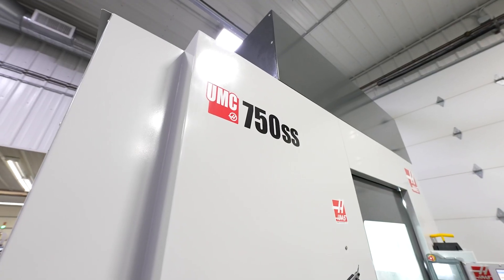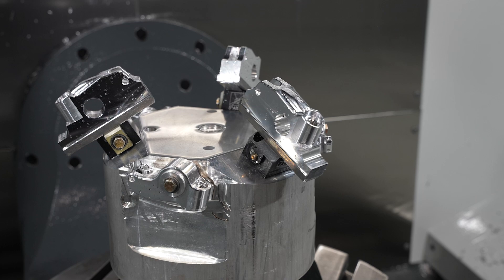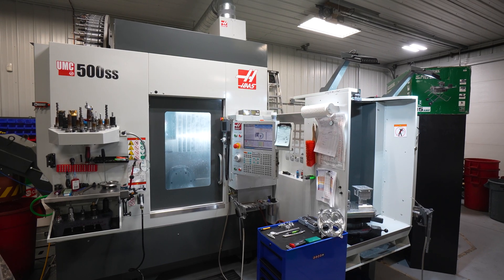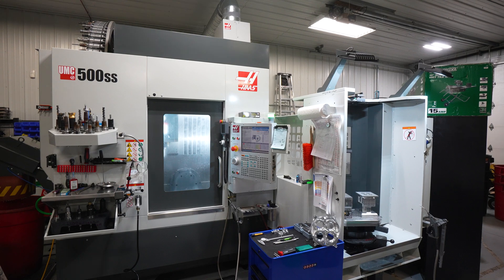After receiving our first UMC, we were so thrilled with production and quality of parts that we purchased the UMC 500 with a pallet pool to even up production from the first 750.